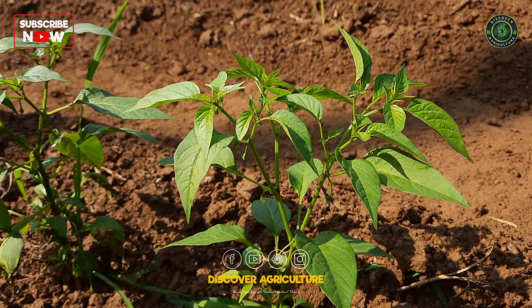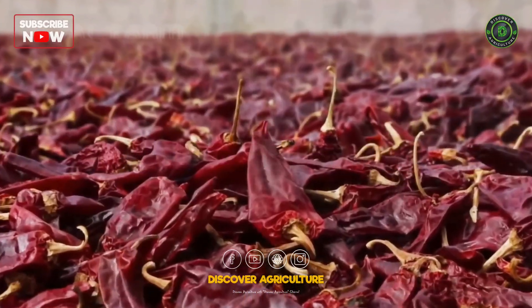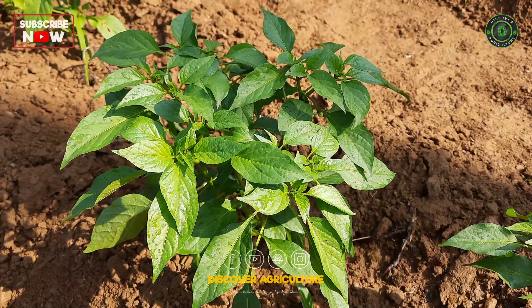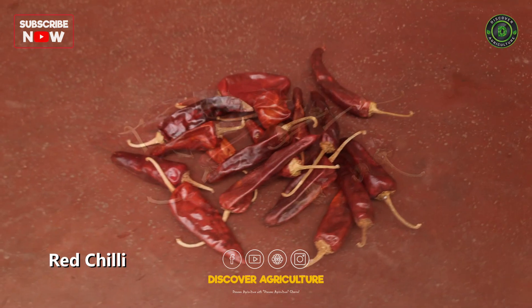In this video, let's explore a spicy business which is chili. Chili farming is the cultivation of chili peppers for commercial or personal use. Chili peppers are a popular crop worldwide due to their versatile use in cooking, as well as their potential health benefits.